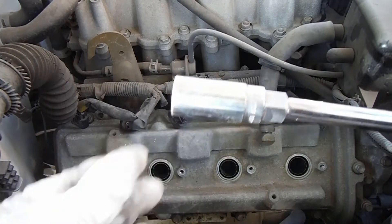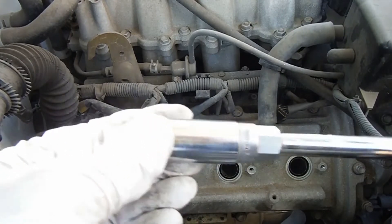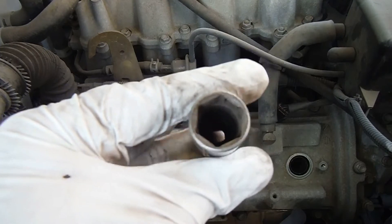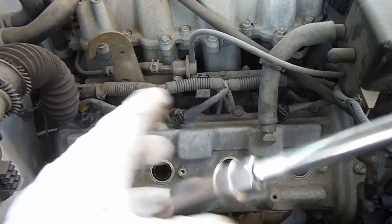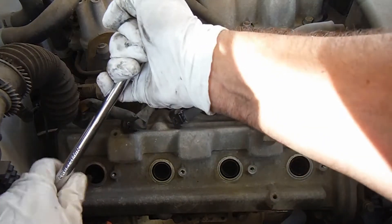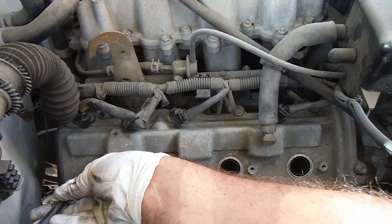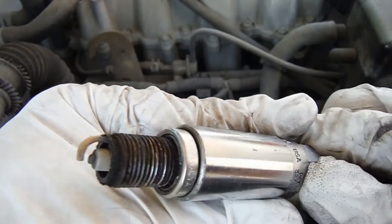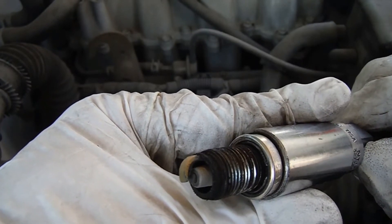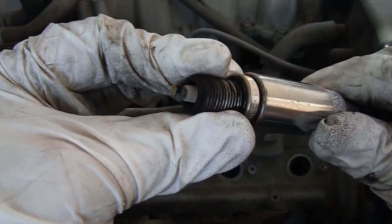To get out your spark plugs, you'll just need a spark plug socket. This happens to be a 5/8 inch spark plug socket. The difference between this and a typical regular socket is it's got a little rubber bushing on the inside, which will hold on to those spark plugs while you pull them out. You'll need kind of a longer extension to get in there. There's our old plug — you can see it's dirty but it's also worn down. The tip is worn pretty good.